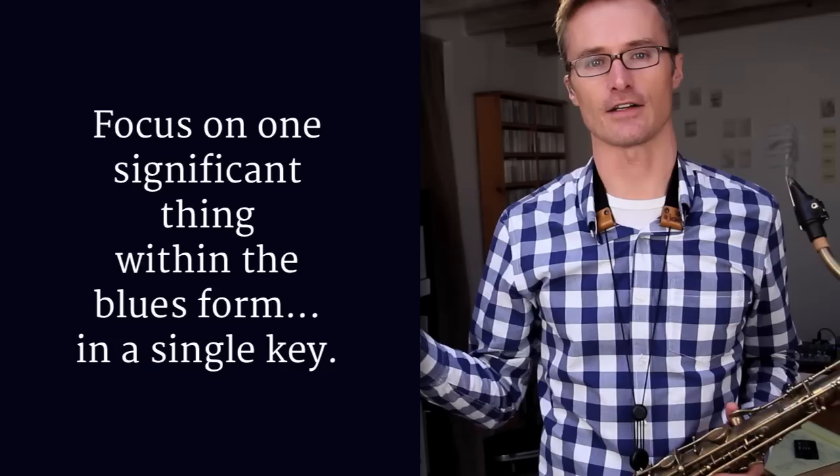What I like to do instead is take one little nugget. Let's take a B flat blues, and I'm going to take one point in that blues — that's going to be the one significant thing I practice. So I might spend a half an hour just doing this with the metronome. My only goal is to find one isolated place to work on. I'm going to work on the measure that leads to the four chord — the fourth measure of the blues. What I want to do is a tritone substitution in that fourth measure, because that's a cool spot.